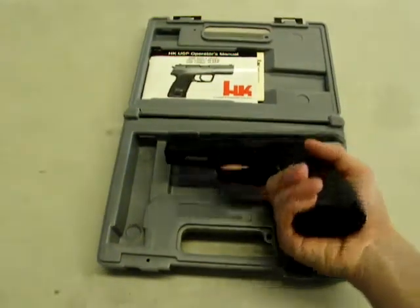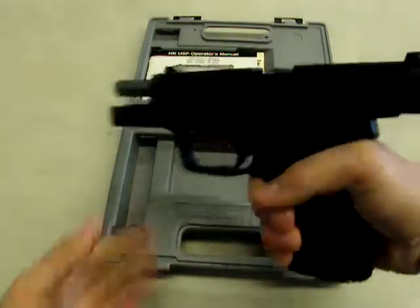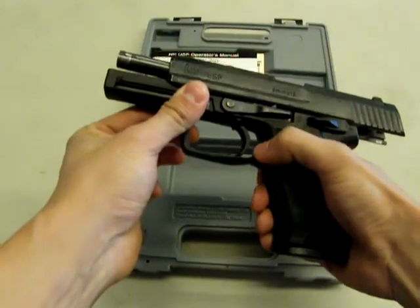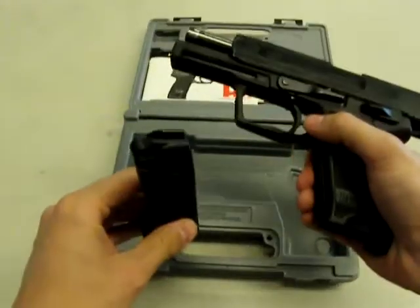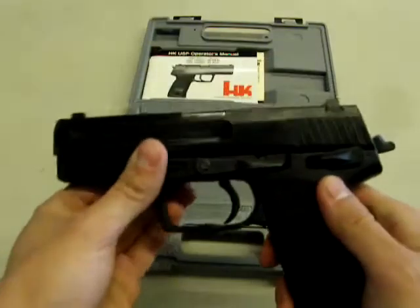As with handling any firearm, the first thing we do is check to make sure it's unloaded. Go ahead and grasp the serrations on the rear of the slide and rack the weapon to the rear. We can see that the chamber is empty. Drop the magazine by depressing the magazine release at the bottom rear of the trigger guard. We can see that's empty. The weapon is unloaded and we begin disassembling.